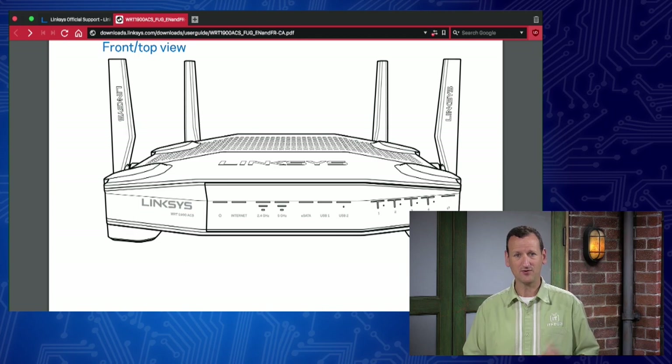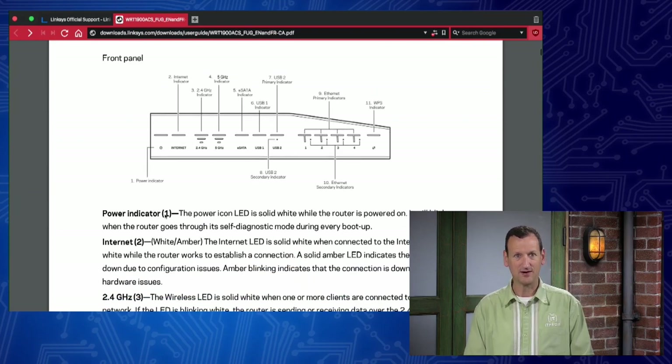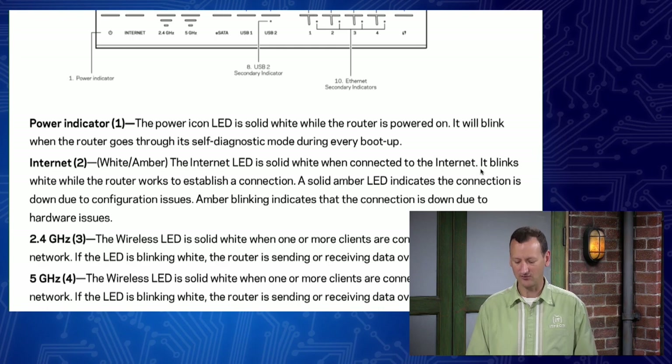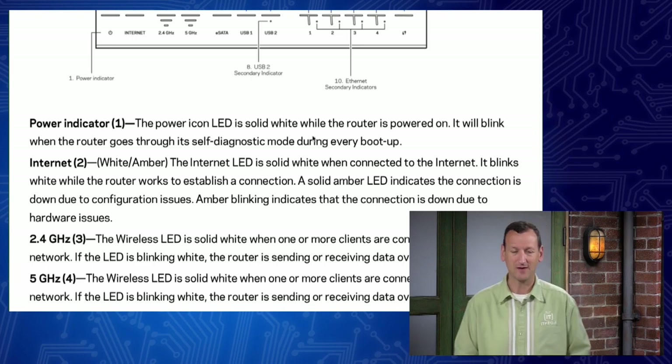When I set up a new wireless router I'm looking for three things. First, the power light - how do I know it's turned on? Some devices it's hard to tell. The user guide tells me the power icon LED is solid white while the router is powering on, and it will blink when the router goes through its self-diagnostic mode during every boot up. That's important because it tells me when I turn it on, it's gonna start blinking - meaning the router's not ready yet. When it goes solid, the router is ready.